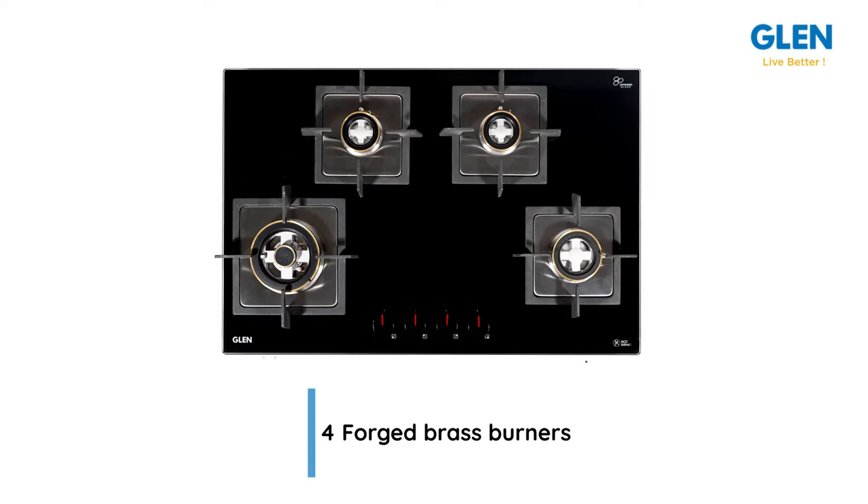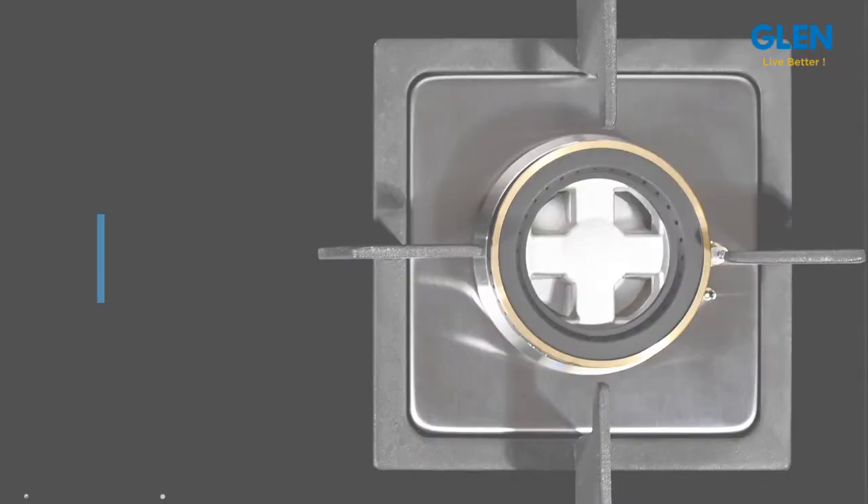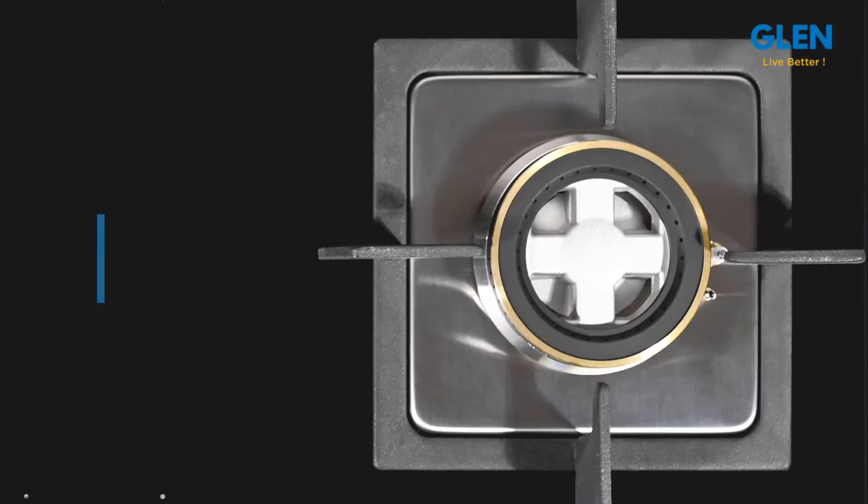stronger and increases the life of the burner. There is one triple ring, one big, and two small burners to be used as per requirement. The 77-centimeter wide hob top provides maximum space for cooking, and all four burners can be used together. The high precision gas valves take care of flame control and there are no chances